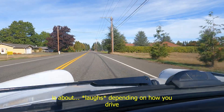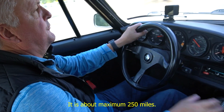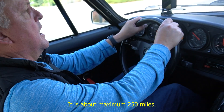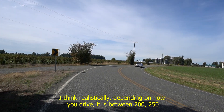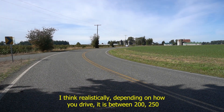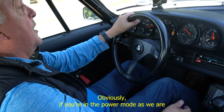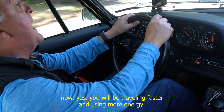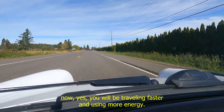This vehicle's range is about — depending on how you drive it — a maximum of 250 miles. Realistically, depending on how you want to drive it, it's between 200 and 250 miles. If you're in power mode as we are now, you will be travelling faster and using more energy.